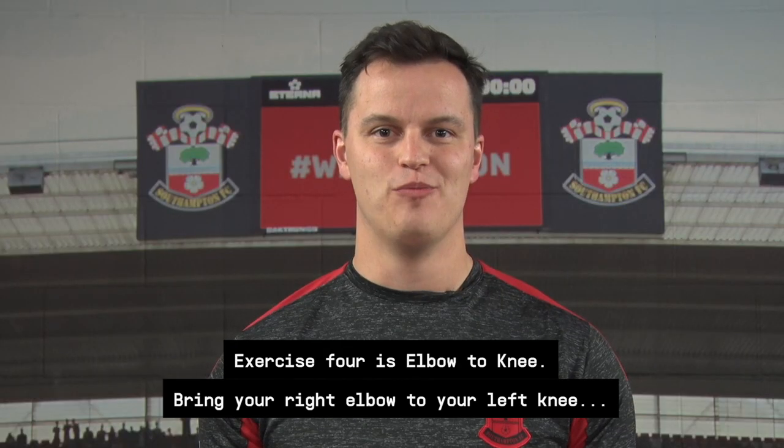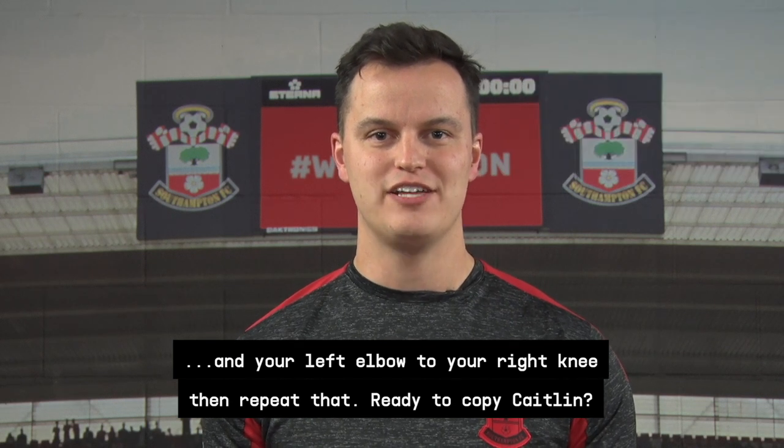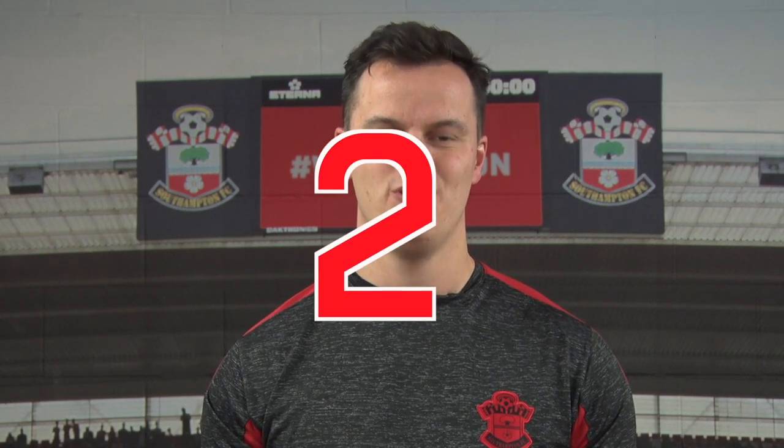Exercise four is elbow to knee. Bring your right elbow to your left knee and your left elbow to your right knee, then repeat that. Ready to copy Caitlin? Three, two, one, go.